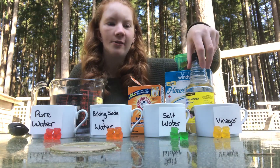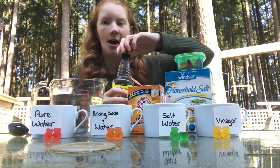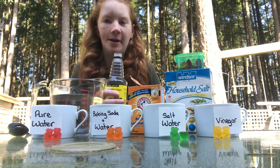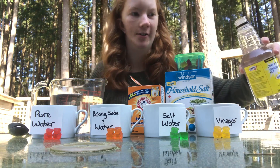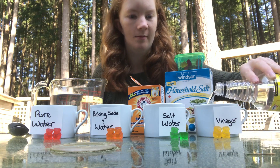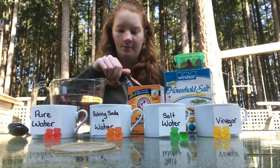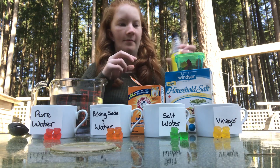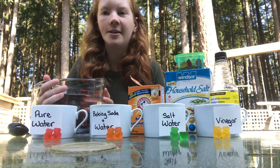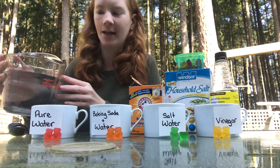To start off, we are going to take our vinegar and we are going to put around half a cup to three-quarters cup into our container. Next, you are going to pour about the same amount of water into each of the other containers.